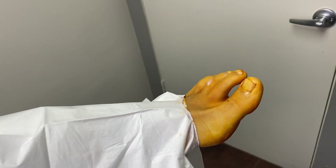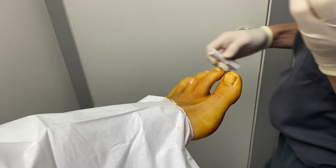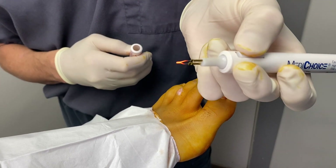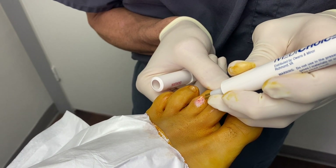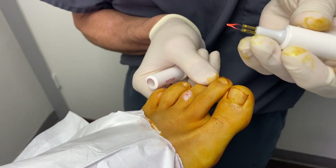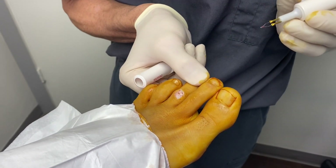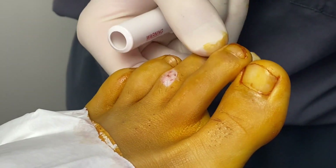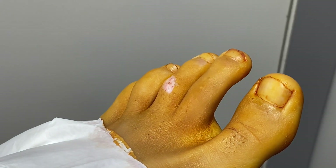We're going to stay right there and I'm just going to cauterize a little vessel here. This gets hot — you see that? This is what surgeons use, something similar to that. I don't see any verrucous type tissue there.